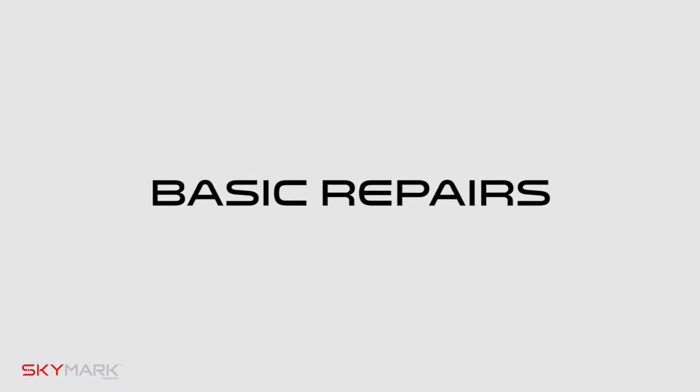Hi, I'm Will with Skymark Drones and in this video we're going to be covering drone repair for your blades, blade guards, and landing racks.